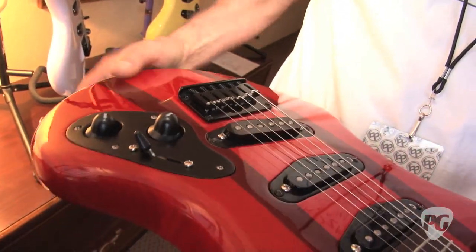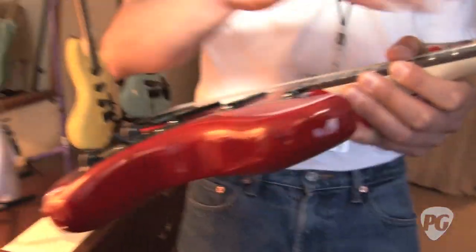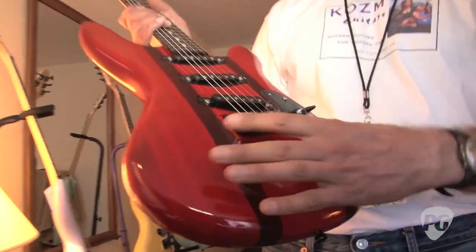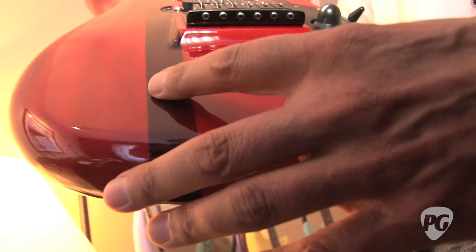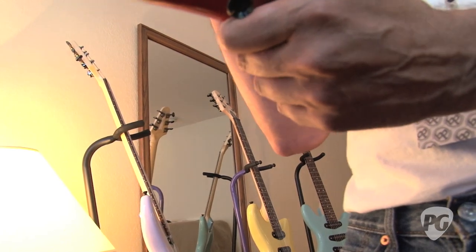I think the chambering also adds to the overall resonance and character of the guitar. What kinds of woods do you tend to use? A variety. This one has maple in the middle, followed by two strips of ribbon mahogany, and it has ash on the outside. I think the maple gives it a nice solid foundation and good sustain, and the ash kind of warms it up a little bit, so you get a nice balance.